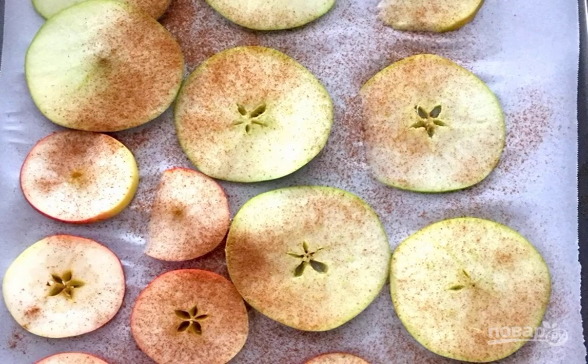Step 1: Wash the apples, cut the apples with a mandolin or other grater into thin rings. Place the apples on a baking sheet lined with parchment. Sprinkle with spices.